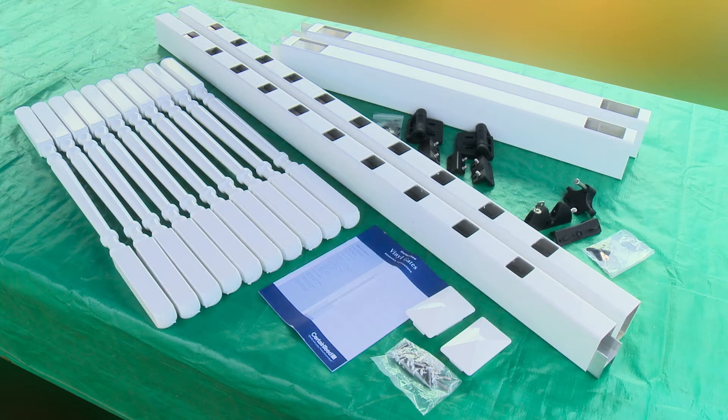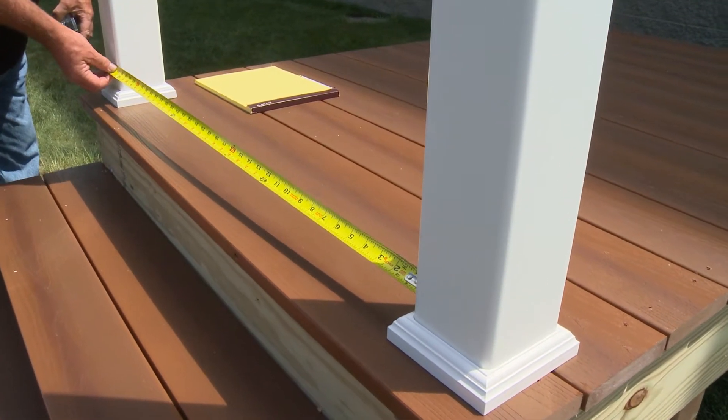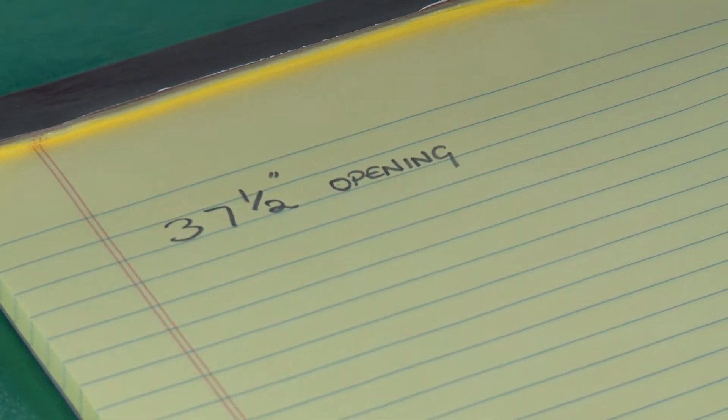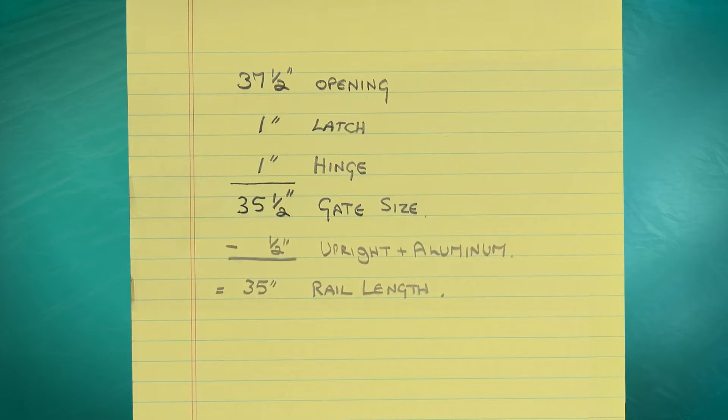The vinyl gate kit includes everything needed to build one vinyl gate the width of a standard walk gate. Begin by measuring the width of the gate opening. Subtract one inch to account for the latch and one inch for the hinge. Next, subtract a half inch to accommodate the thickness of the sidewalls of the uprights. This is the length you'll be cutting the top and bottom rails.